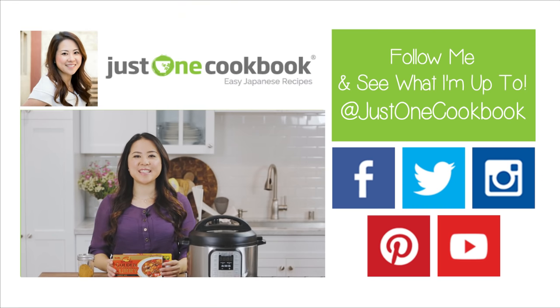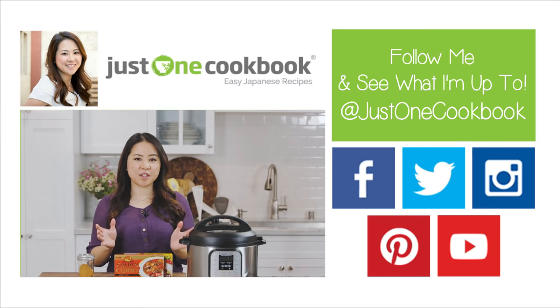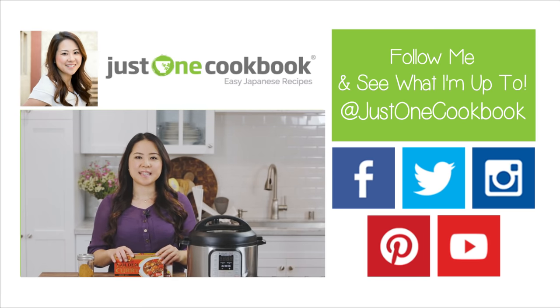I hope you enjoyed today's tutorial. Japanese curry is one of the most popular foods in Japan, that is enjoyed at home and restaurants. Unlike Thai or Indian curry, Japanese curry is less spicy so children can enjoy it.